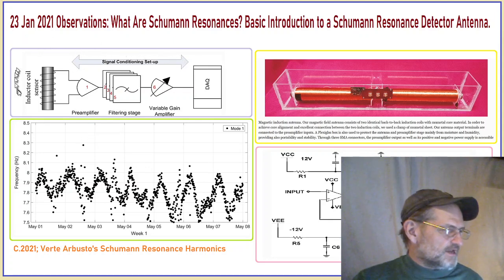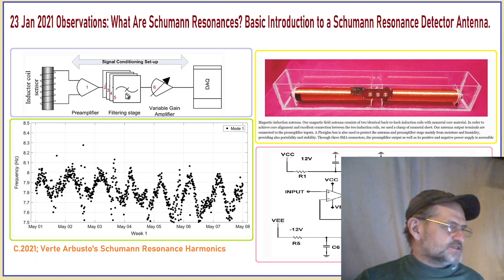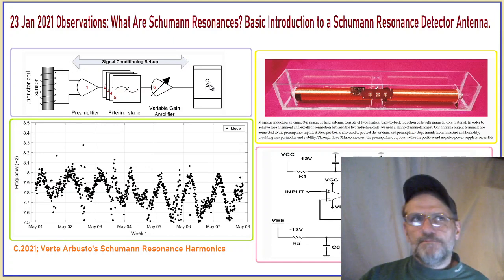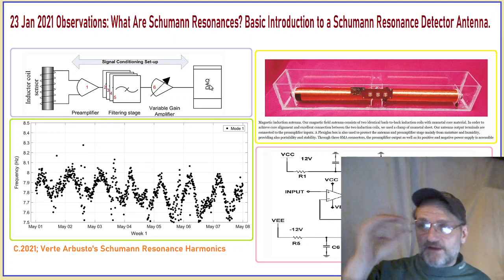Essentially what we have here is the signal conditioning path. You see it's the induction coil, which is this over here. Then there's a pre-amplifier, then a filtering stage, then a variable gain. You can see there are four filters shown here. And then the DAQ — that's where the data is acquired and processed.